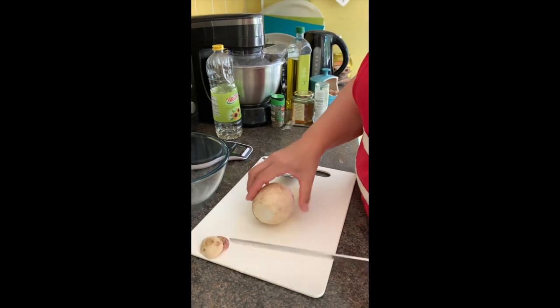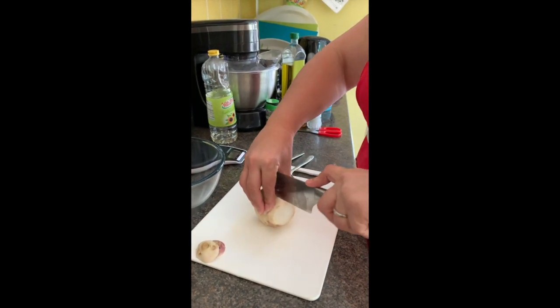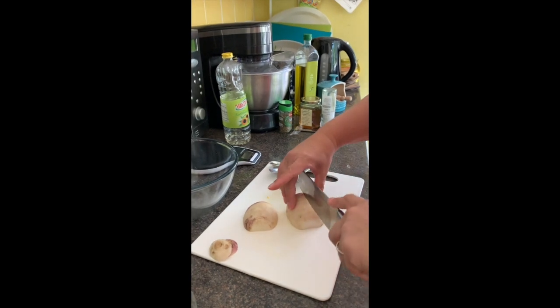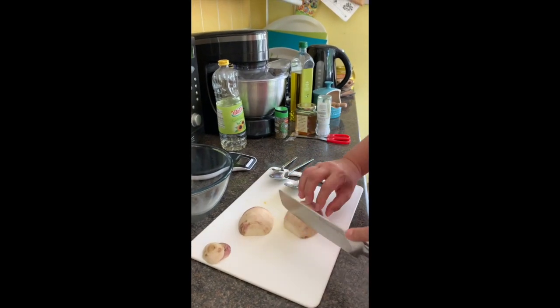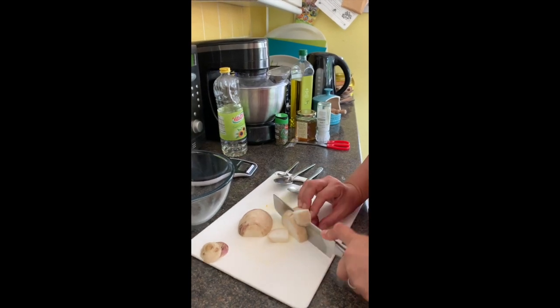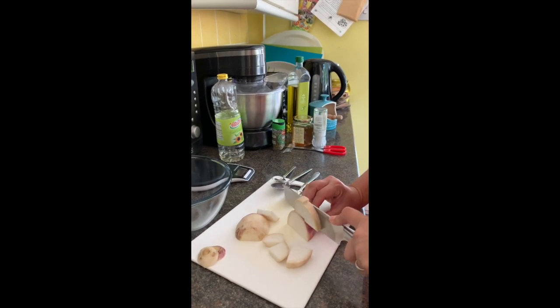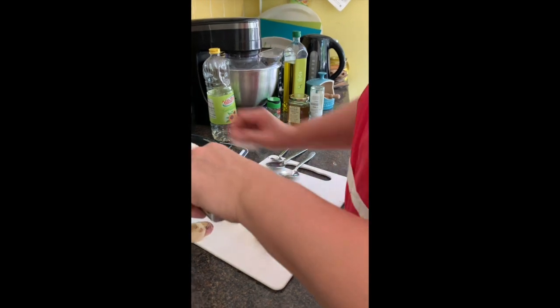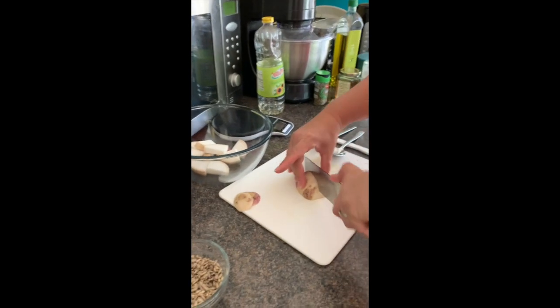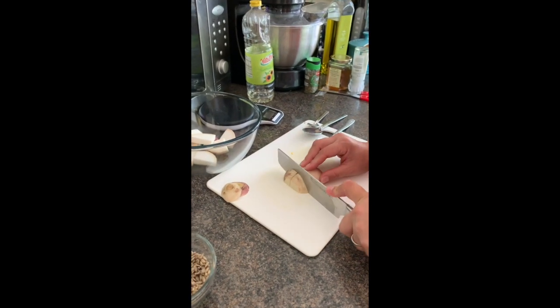I've snipped off one end, and again using my claw I'm snipping off the other. We want nice big fat chunks. Here I'm using the arch - once I've got it laid down like so, I can cut in between, and then I can use my claw method. This is the turnip that I'm cutting up at the moment. Once you've done it, we can put it in the middle.